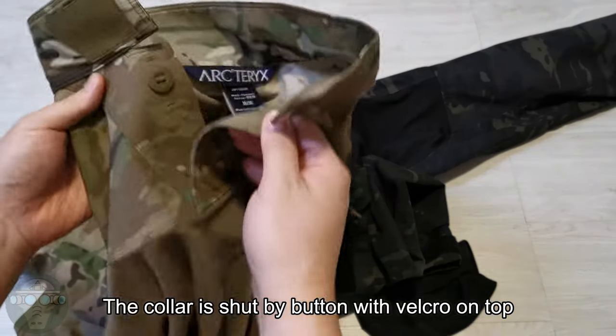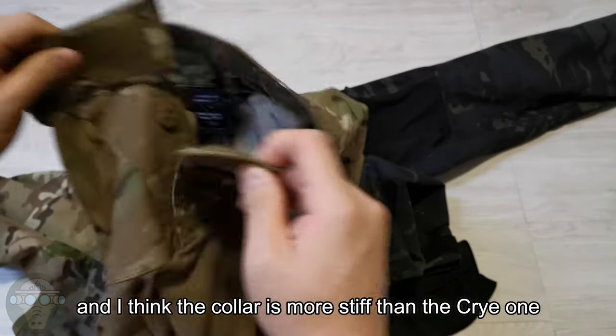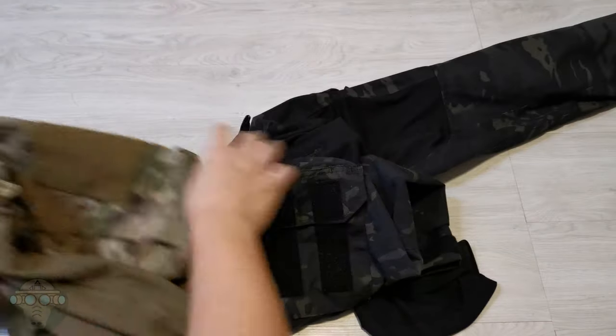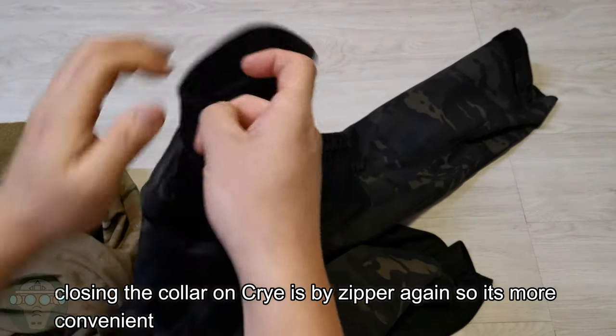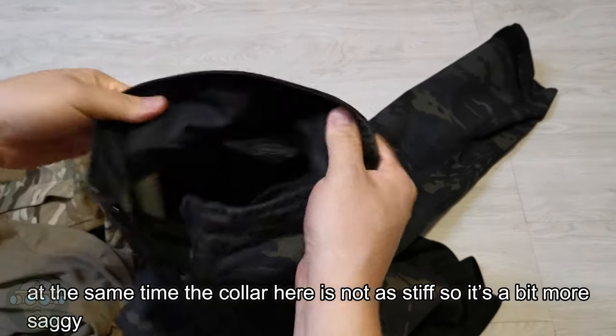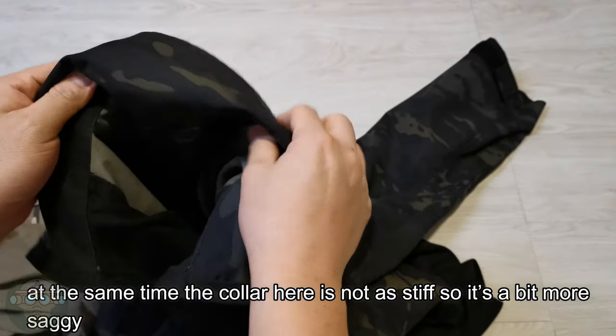Next up is the collar. The Arc'teryx collar closes by button, with Velcro on top, and I think this collar is stiffer than the Crye one. The Crye collar closes by zipper, so it's more convenient, but the collar here is not as stiff, so it's a bit more saggy.